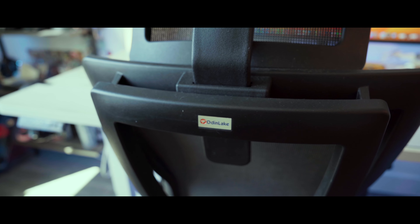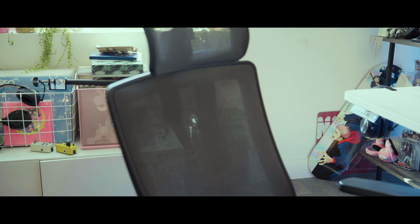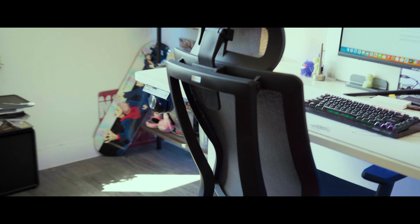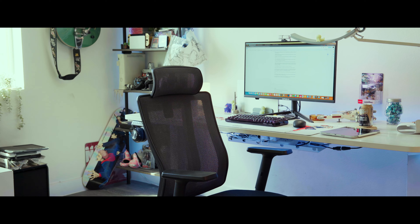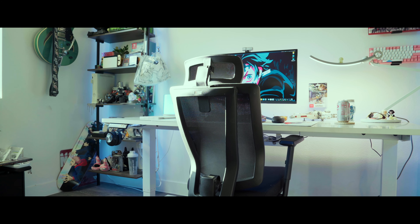If you're going to be sitting down for a long time every single day, I highly recommend getting a chair that will do your neck, back, and posture some justice — otherwise you're probably going to see some aches and pains in the future. Odin Lake reached out to test their chair, and in between I've tested many other chairs — this one has been by far the best. This is the Odin Lake Ergo Pro 633, which normally retails for about $500, but at the time of this video it's $299.